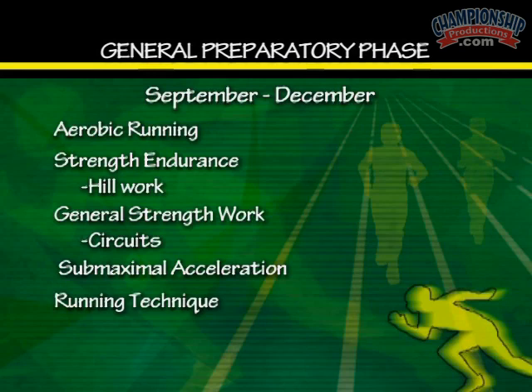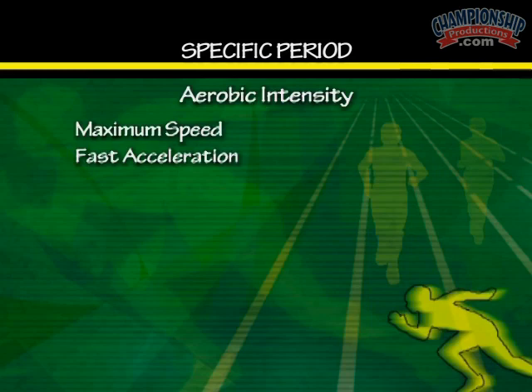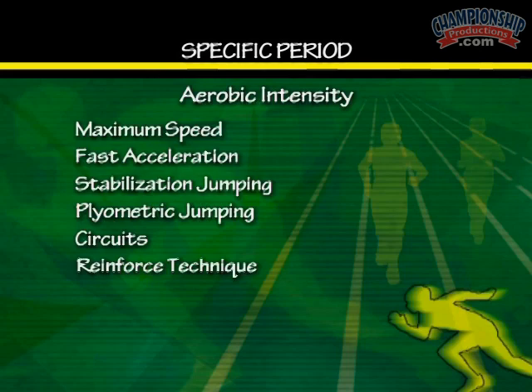During the specific period, the aerobic training is a little bit more intensive. We start some maximum speed work, some faster acceleration work, we do some jumping work — stabilization jumps, plyometrical jumps. We still do circuits, and we also spend more time on reinforcing technique specific to events.